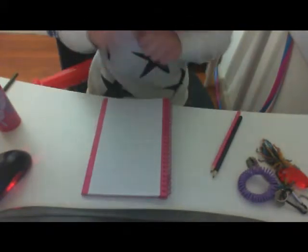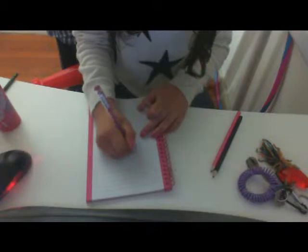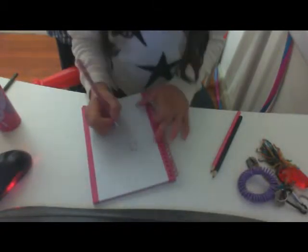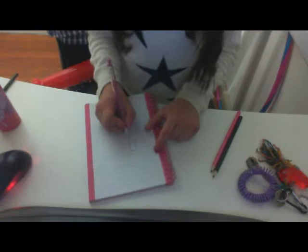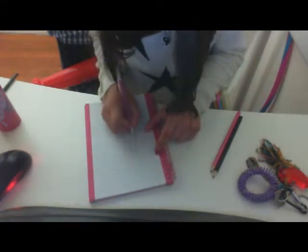We'll get started. The first thing that you need to do is draw the head of the nail polish. I'm going to be making a square nail polish, so just draw the head, then continue on with drawing the body shape.